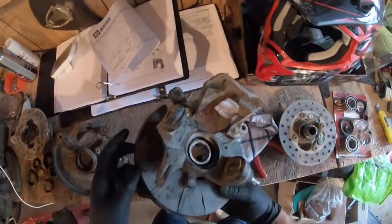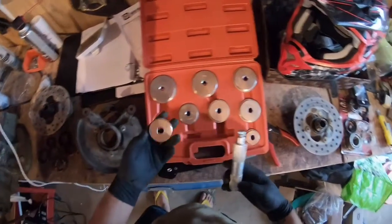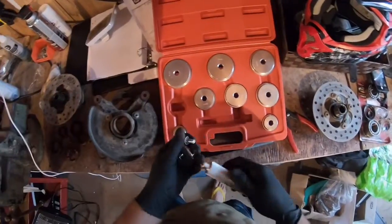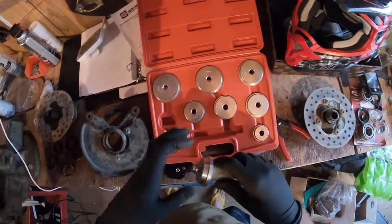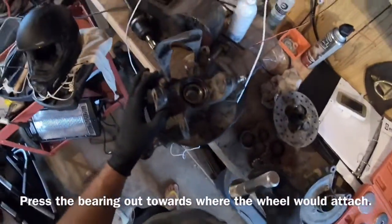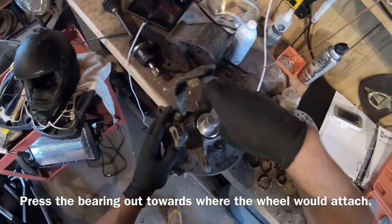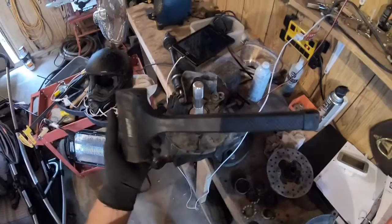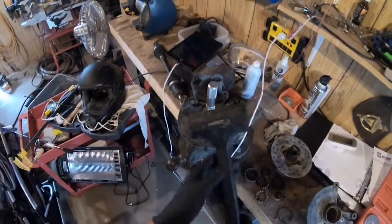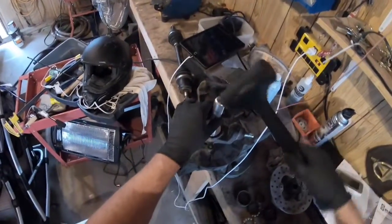To press the bearing out, use a press if you have one, or find another way. Since I don't have a bearing press, I'm using a bearing set tool — a rod with a cylindrical disc on the end in different sizes. I'm using the 50mm, placing my hub in a vise, setting the tool on top, and hitting down with a hammer. Preferably a dead blow hammer — that's a mallet with lead shot inside and rubber ends — so it doesn't damage the tool. Metal on metal should be avoided.